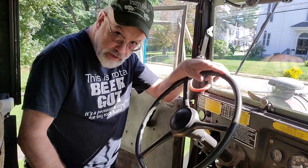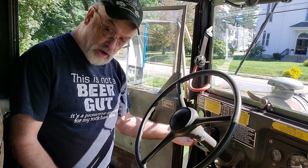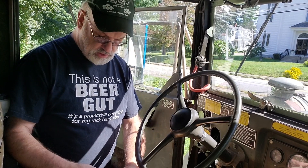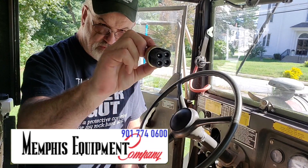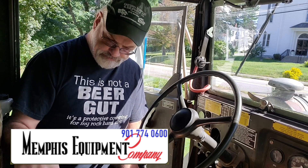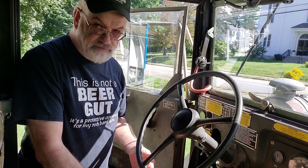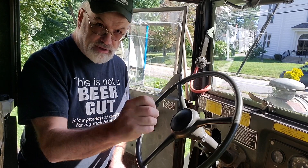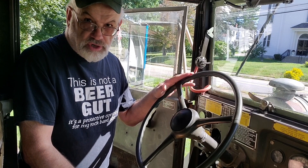Today we're going to be replacing the on-off switch with a new one that I picked up from Memphis Equipment Supply. Since I bought the truck the switch has been a little iffy — I'll turn it on, it'll cut out, and I have to hit it back and forth to get it to stay on. That wasn't really an issue until I took it out for a run.